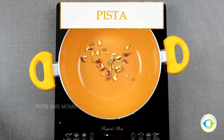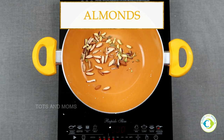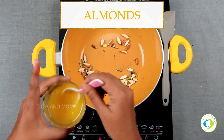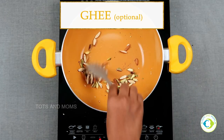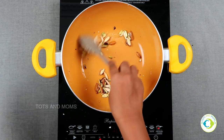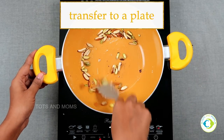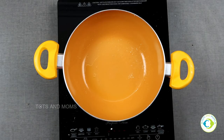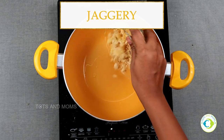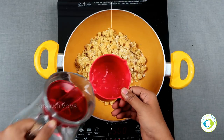Now roasting some nuts — thinly chopped pista and almonds. I'll add ghee to roast these as well. This is optional; if you're making it for elders and want to avoid fat content, you can dry roast. For kids, adding more ghee is good. Once fried, transfer to a plate.